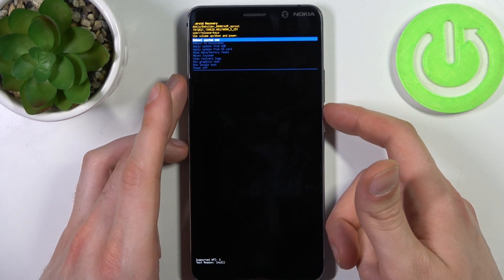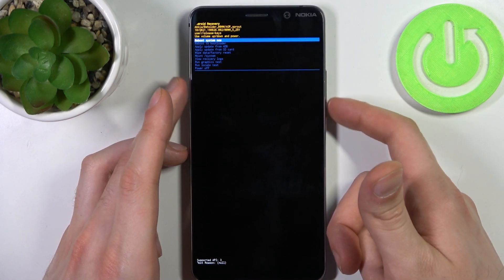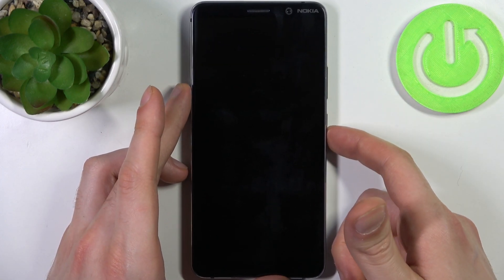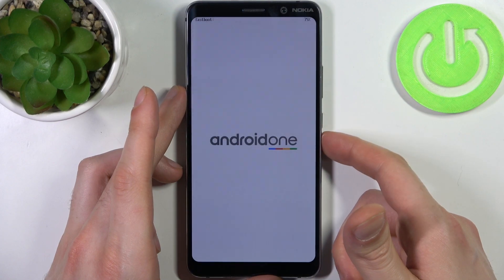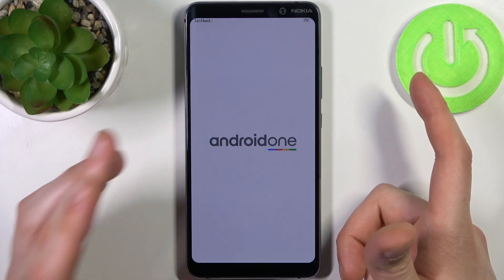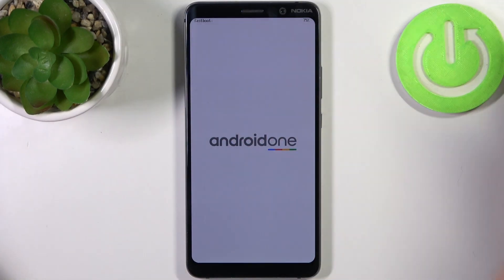In the following menu, use the volume keys to navigate and the power key to select. Select the second option, 'Reboot to Bootloader,' and after that you will enter boot mode — it says fast boot, but on this device it's the same thing.